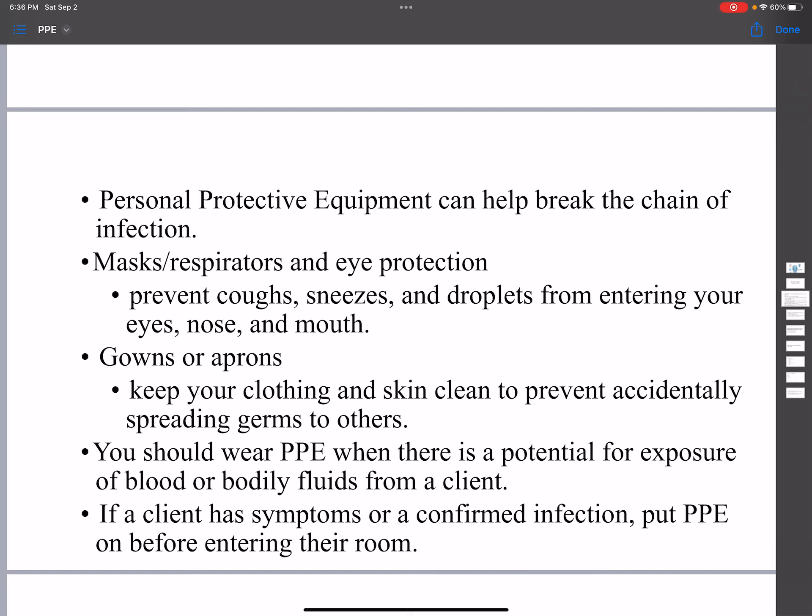Masks, respirators, and eye protection prevent coughs and sneeze droplets from entering your eyes, nose, and mouth. Gowns or aprons keep your clothes and skin clean to prevent accidentally spreading germs to others.